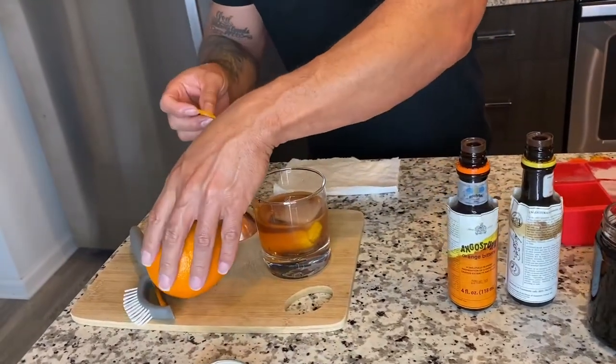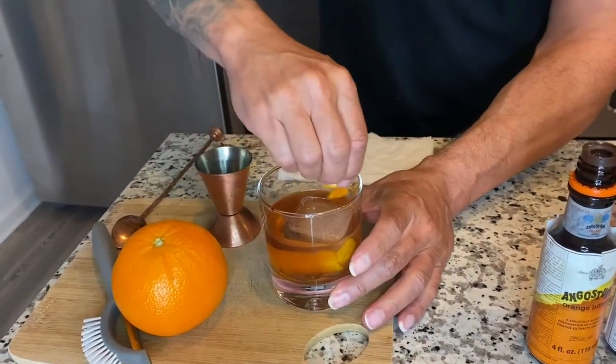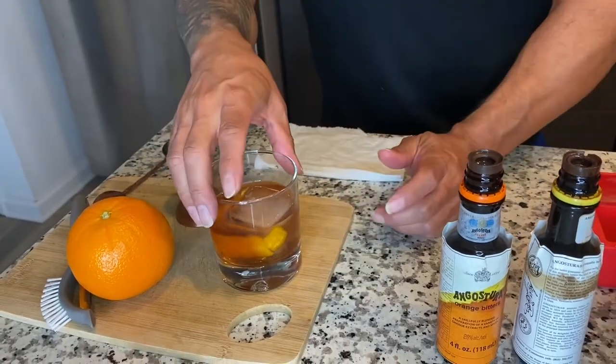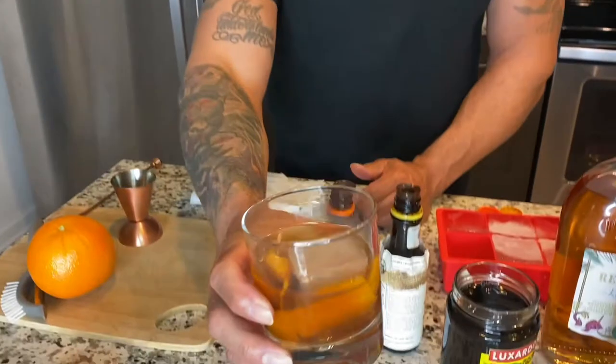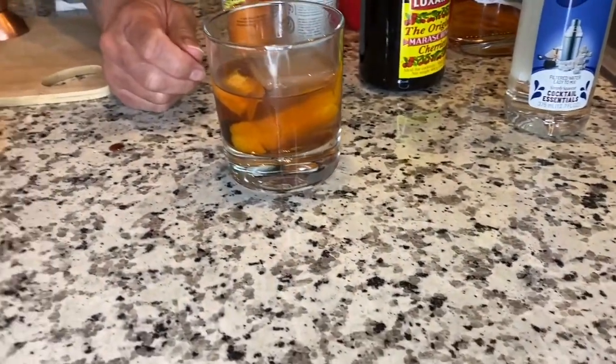With this last peel I twist it to get the juices out, run it around the rim, stick it in there — and voilà! Look at that beauty right there.